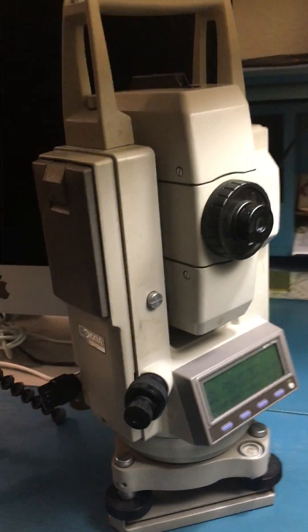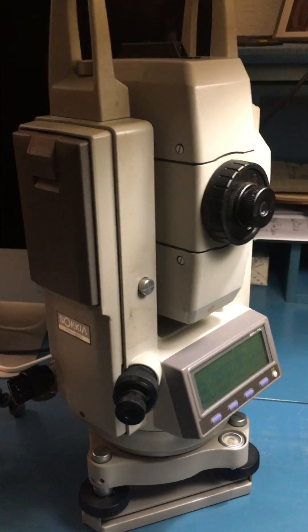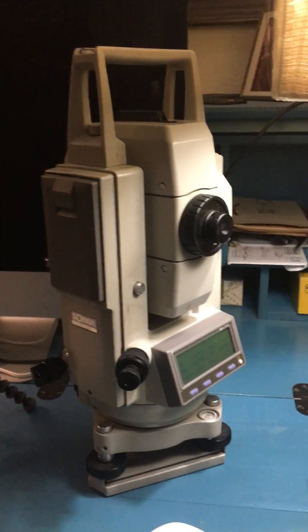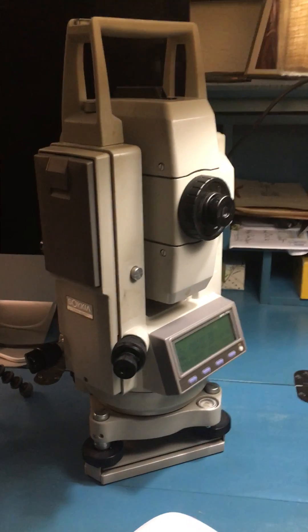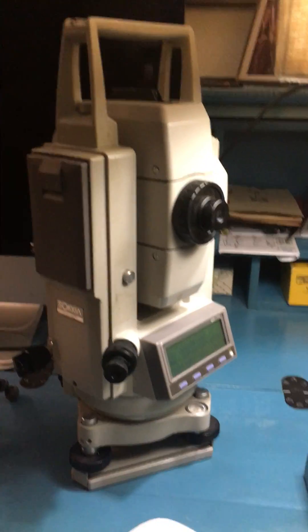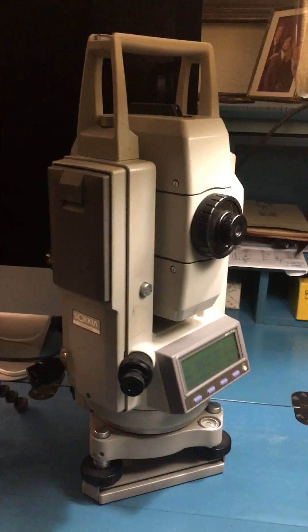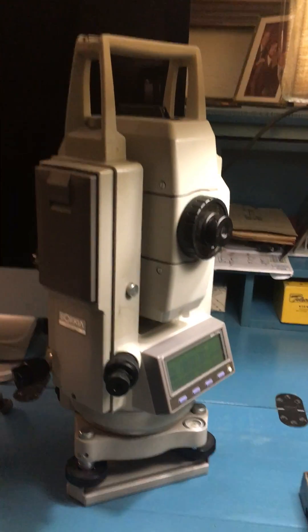And so that's really kind of it in a nutshell. It's a very nice instrument, used quite a bit today. I still, from time to time, like to pull it out and play with it. I've actually used this to do some work in my yard and lay out some forms and so forth. But beyond that, it's used quite a bit in surveys, and it is a very nice instrument. And so there you have it — that is Total Stations 101: Sokkia SET 5A.